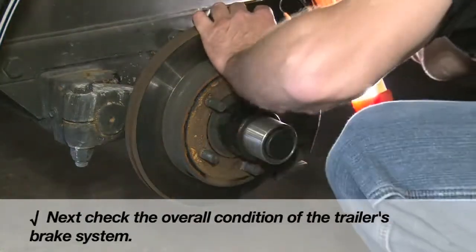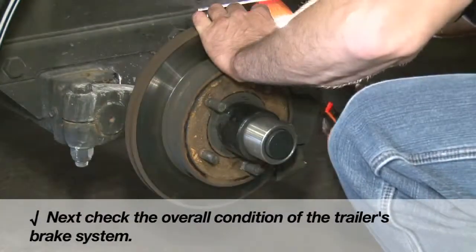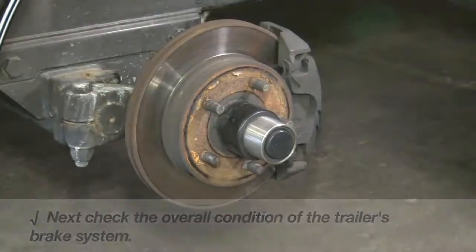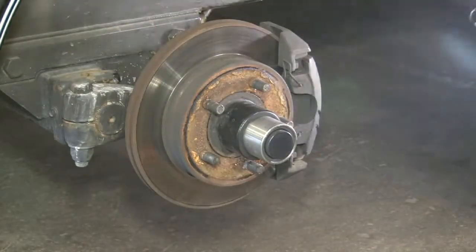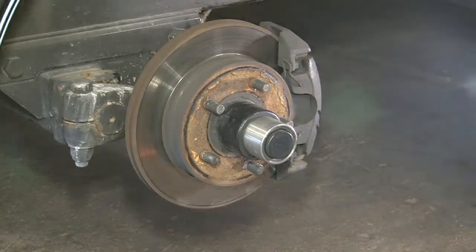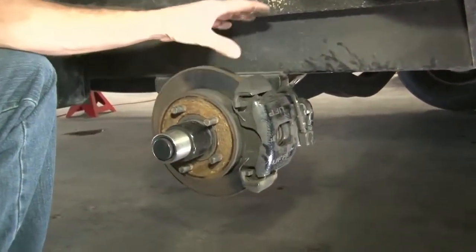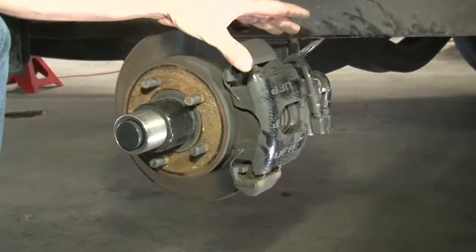Next, take the time to inspect the overall condition of your trailer's brake system. Look for potential leaks in the brake lines and check for any corrosion. Check the wheel seals, rotors and pads. You want to make sure your braking system is reliable and in excellent working condition before proceeding further.